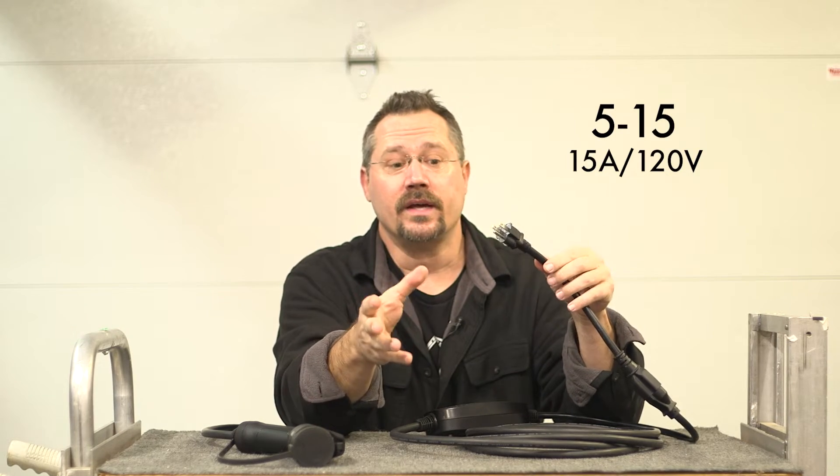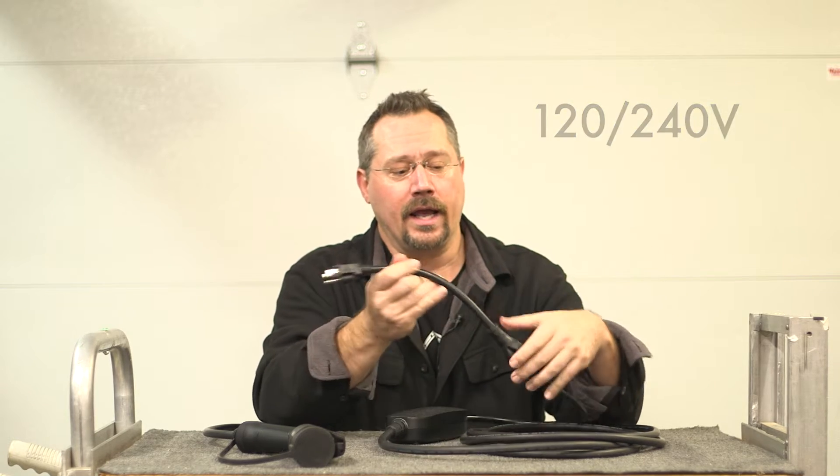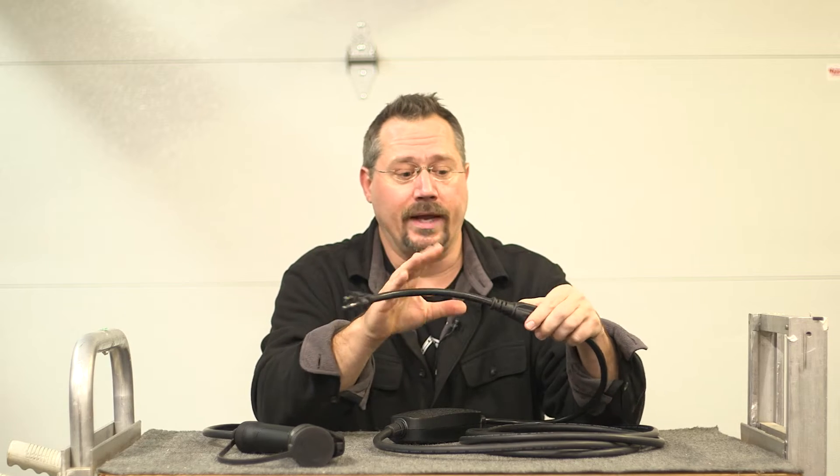That's what you're used to having on your toaster, vacuum cleaner, anything else. So this unit right here can run on either 120 or 240 volts — it doesn't care. And you get the included adapter so that you can plug it in either way.